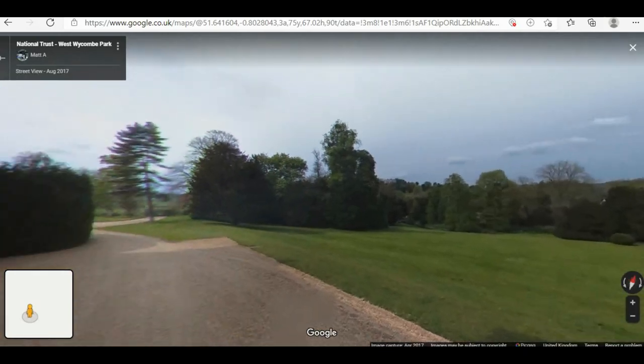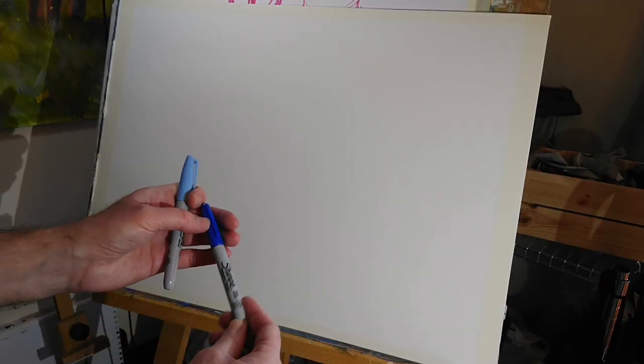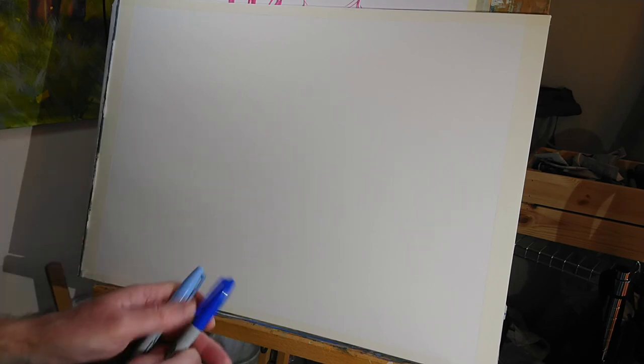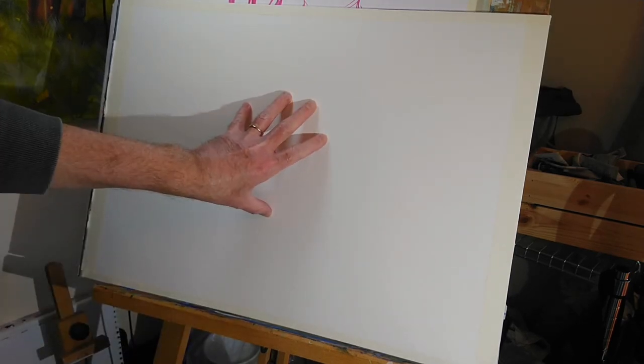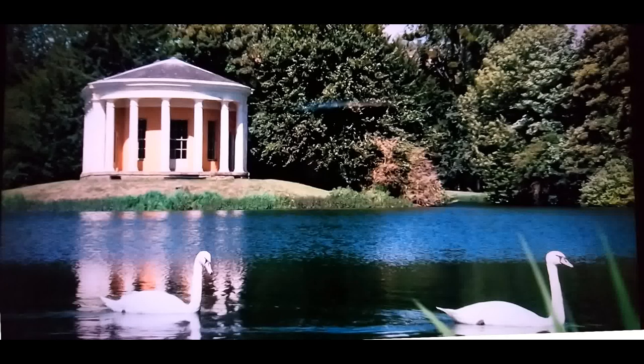I'm going to start out with a couple of Sharpie pens - a light blue and a kind of medium or semi-dark blue. I've got my A2 watercolour paper. The stills I was able to grab from the TV show, I didn't find the scene particularly inspiring. So what I'm going to do is actually focus on some swans and then put the kind of scenery in the background and we'll see how that goes.